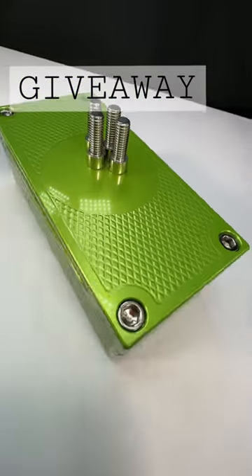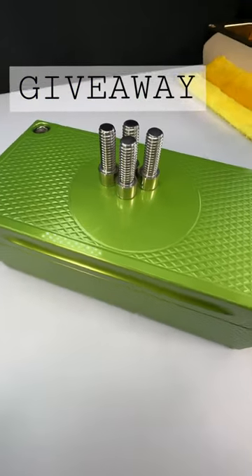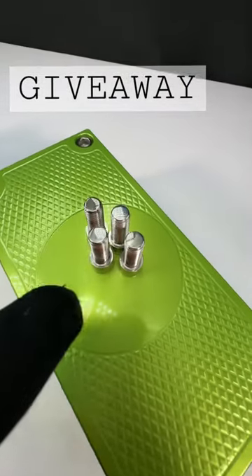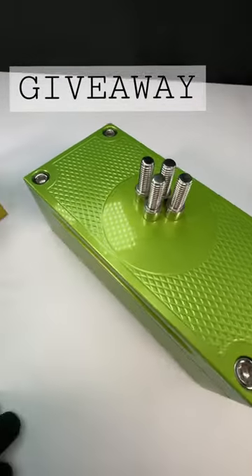Hey Mr. Facebook friend, John Eric here, Guerrilla Pro Customs. This is the brick that you were talking about. This is the polished hardware, which is obviously an upgrade versus standard hardware.